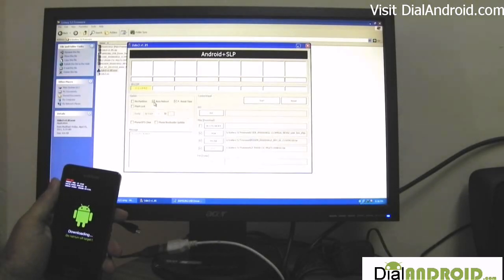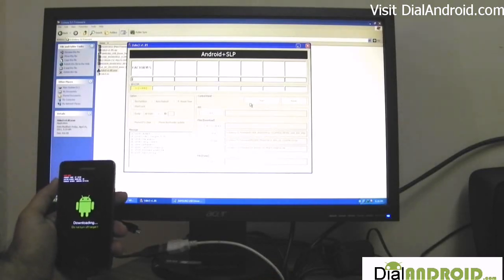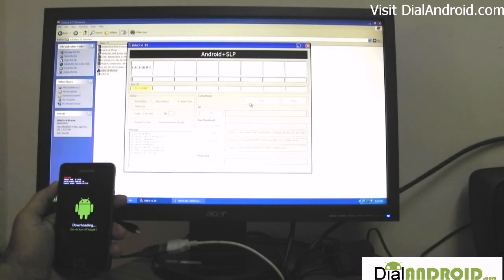Make sure that you have only checked the auto reboot and reset time option. Don't check re-partition and flash load, otherwise you may break your phone. Now we will start the process. It will take a little time.